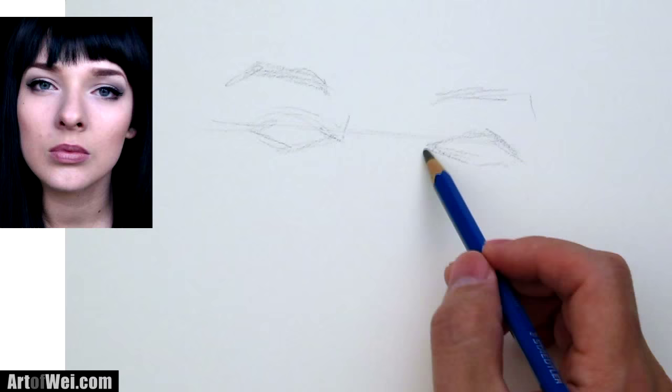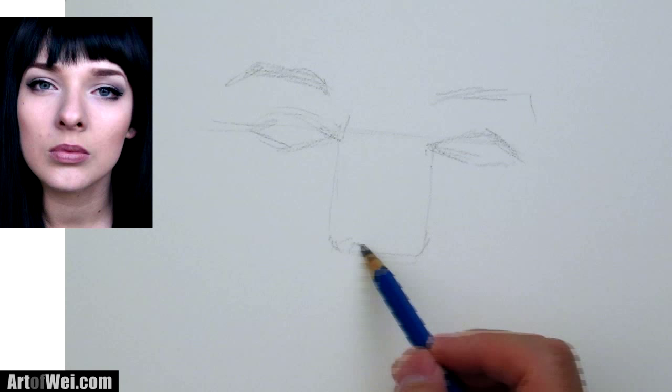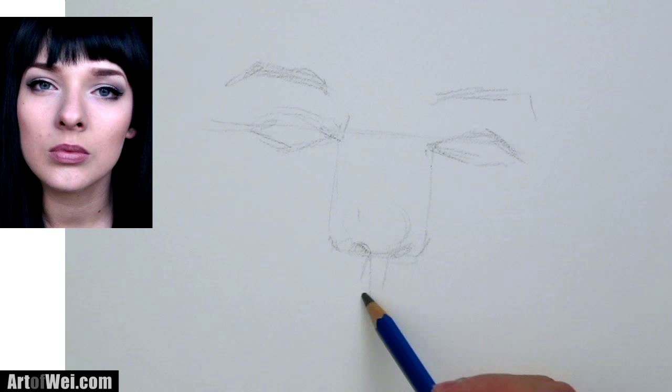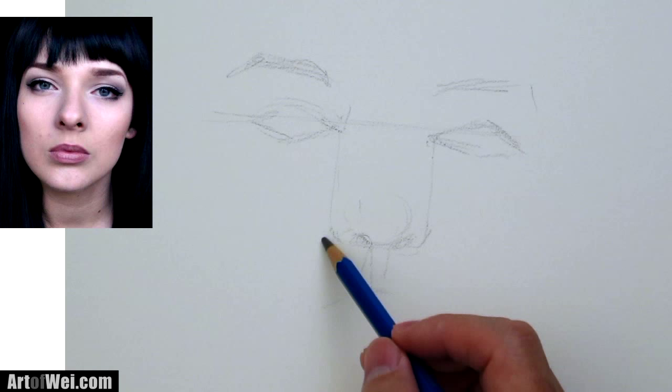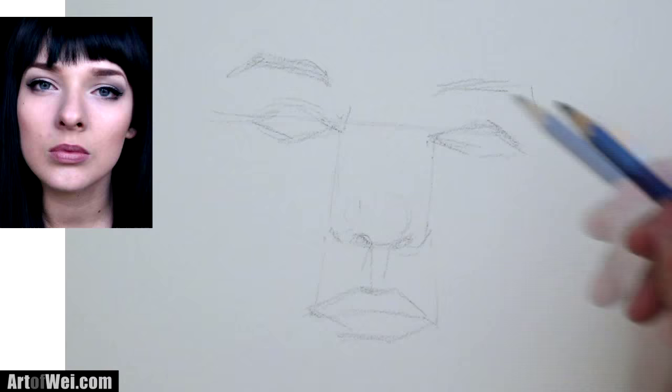I'm just going to rough in the eyebrows real quick. And then if you look from the corner of the eye and go straight down — still following the tilt of the head — the nostrils are right around there. Here's the nose, nostrils probably somewhere around here, and then the tip of the nose. Keep going straight down from the wings of the nose and that's kind of where the lips are. So roughly you've got the eye, the nose, and the mouth.